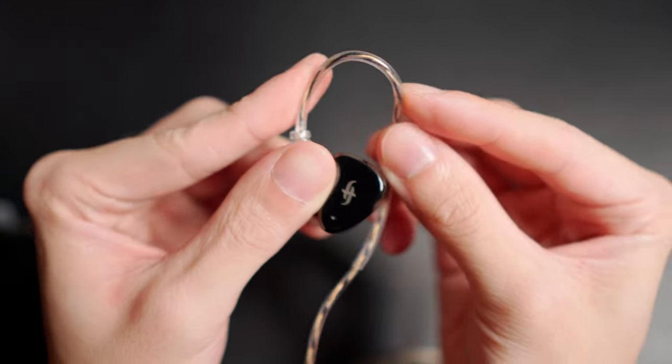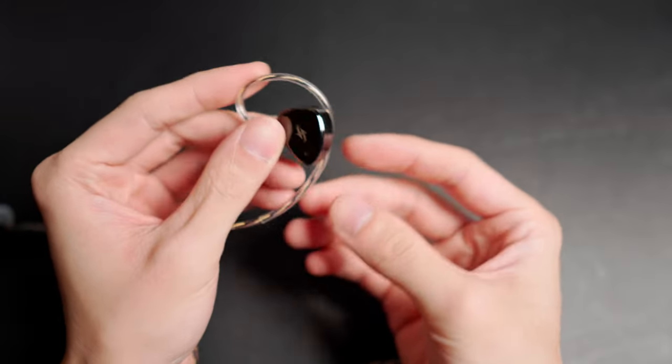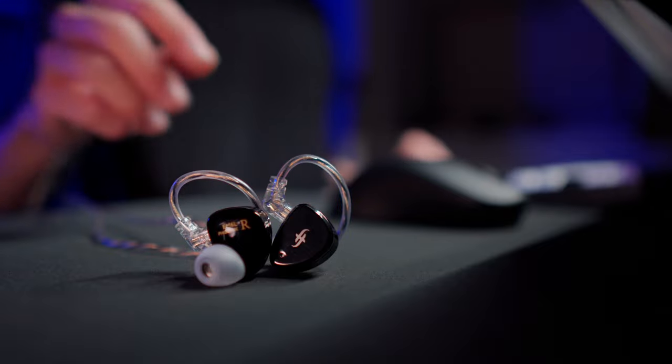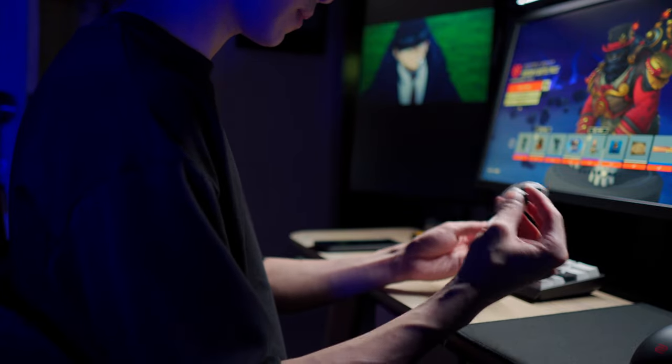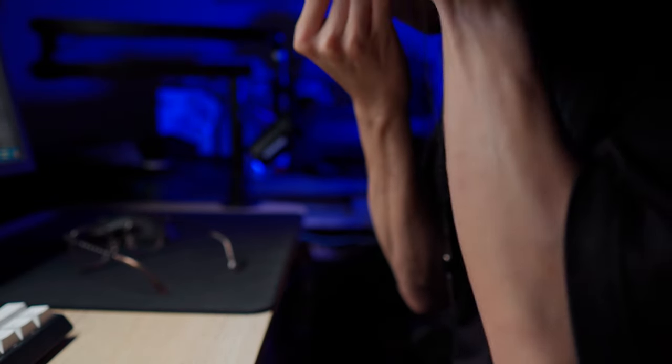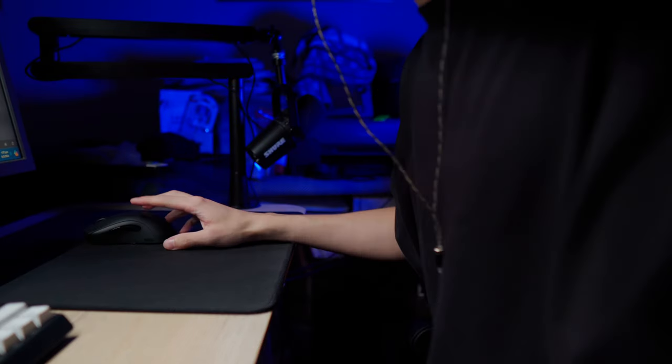The IEMs fit well in my ear. Nothing really special about the silicone rubber tips, but they do a good job with isolation. What I really enjoy about these are how soft the ear hooks are compared to much cheaper IEMs I've used before — those hurt the back of my ears after a couple of hours. When I put these on, it immediately felt like a much more comfortable experience. On top of that, these felt way more comfortable when wearing glasses — the hooks are flexible enough that my glasses don't push them against my ear, which is a huge win for me.